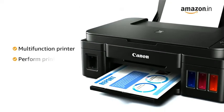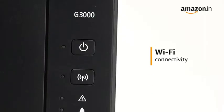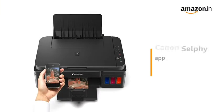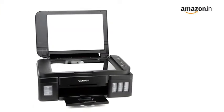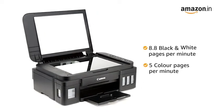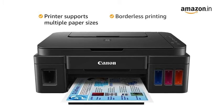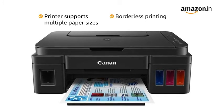This multifunction printer can perform print, scan, and copy functions in color and black and white. Connect to the printer with Wi-Fi, USB, or the Canon Selfie app. You get a printing speed of up to 8.8 black and white pages or 5 color pages per minute. The printer also supports multiple paper sizes and borderless printing to help you with your various print requirements.